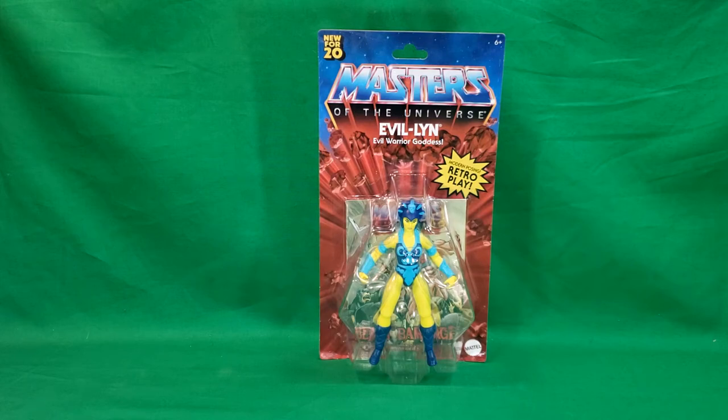She's the right hand of Skeletor. This is Evil-Lyn, the evil warrior goddess.